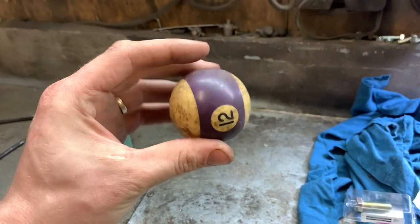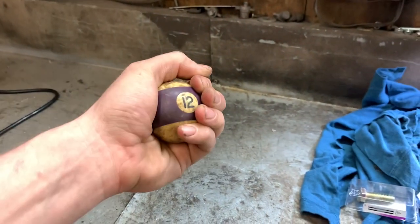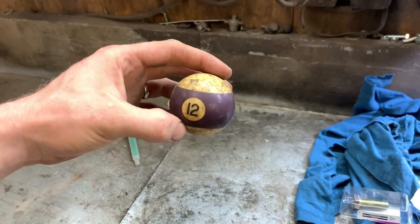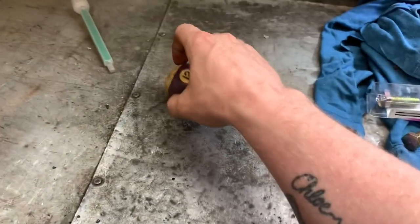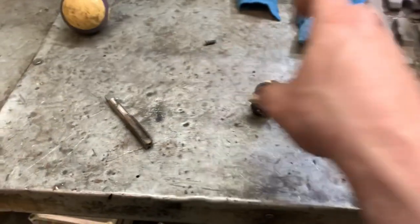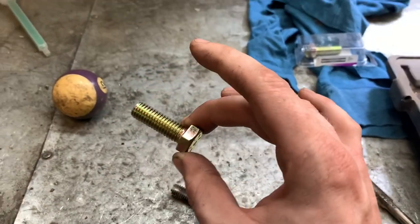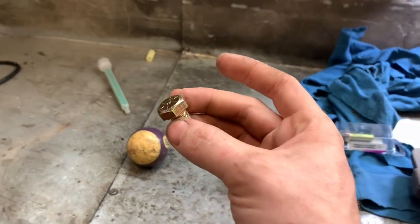So I found this 12 ball here at the shop and it's an actual pool ball. It fits my hand really well and I think I'm going to make a shifter out of it, because why not? This is just going to be a quick video on drilling and tapping this thing. I'm going to use a half inch coarse tap and a half inch bolt that I'm just going to weld to the top of the shifter in the caravan.